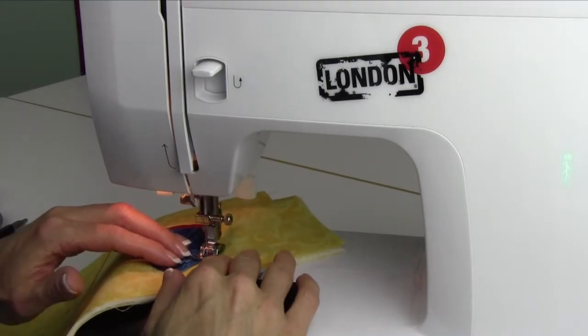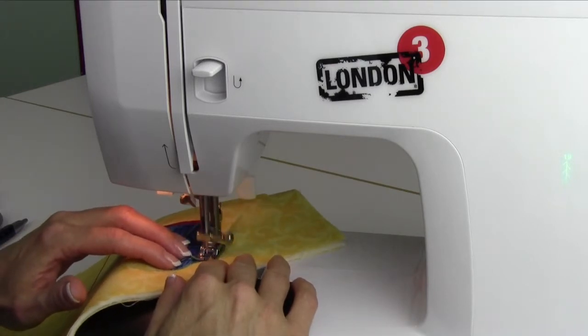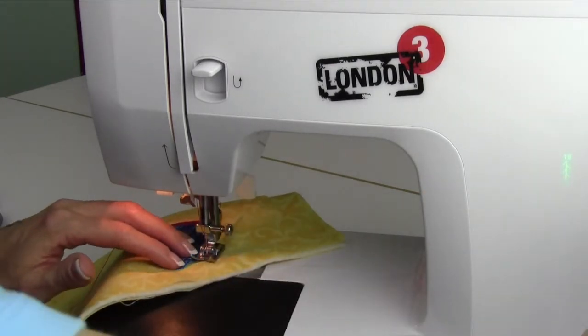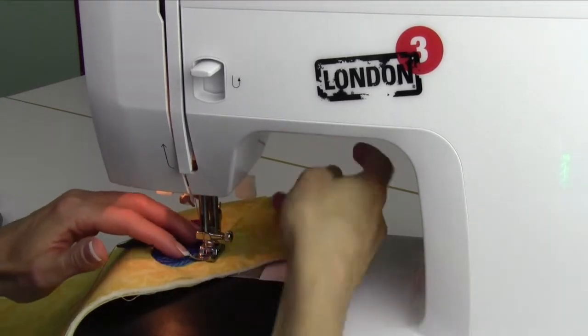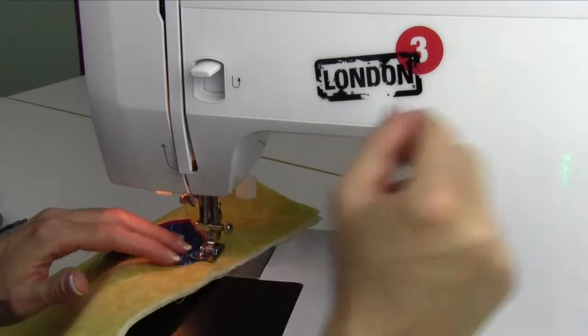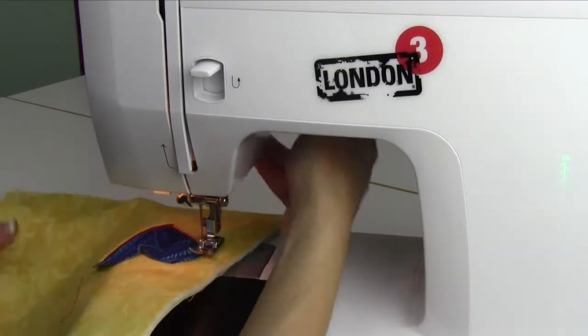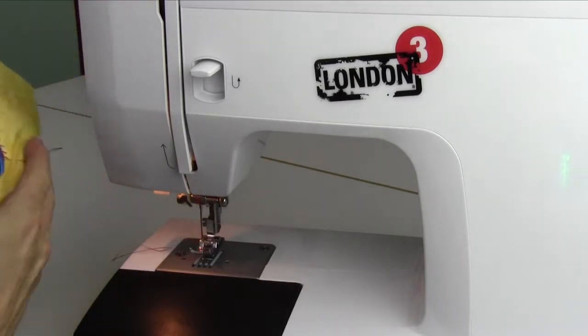For a different look, if you're doing any pivoting, you want to pivot when the needle's in the center position on this particular stitch — it's just what you get used to. Then as you turn, just do a little pivot stitch. This should give us an idea of what this is going to look like — two different ways of appliqué with this particular machine.